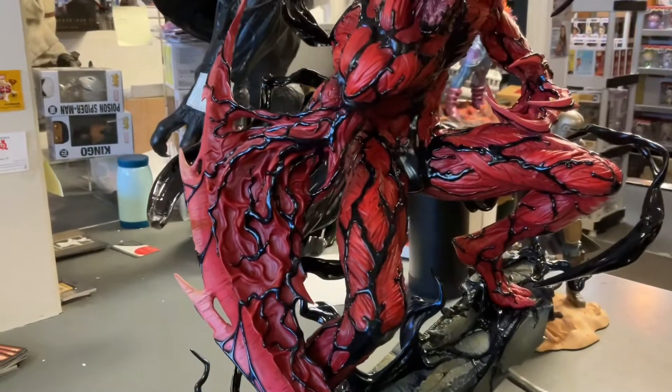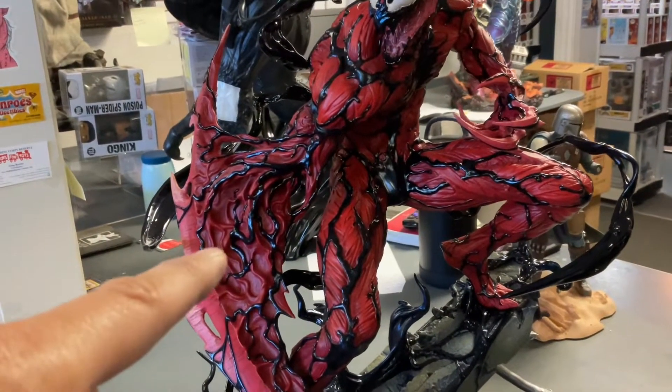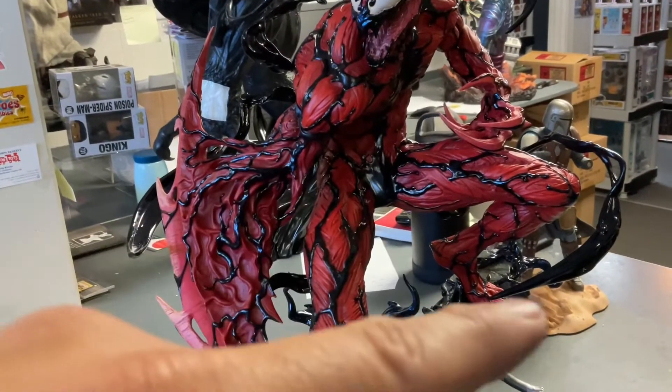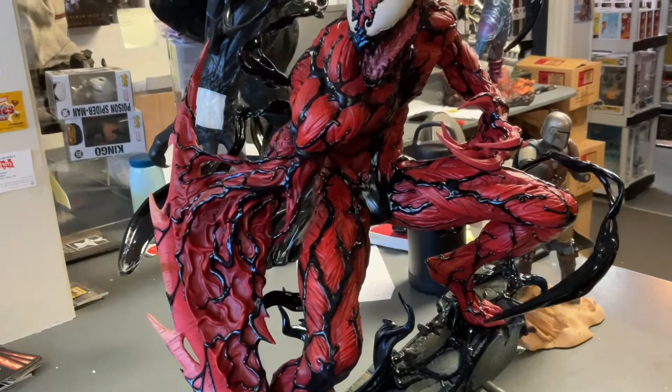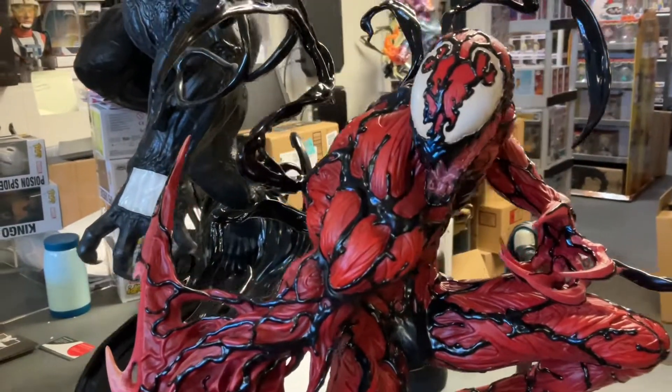It was almost like a Lego set, to be honest with you. That arm right here comes out, the head comes separate, this arm, these little tendrils and symbiote parts and everything else. Wow, this is a beautiful piece.